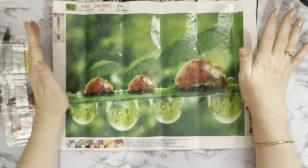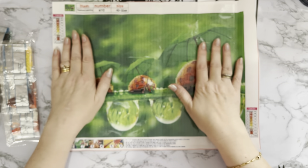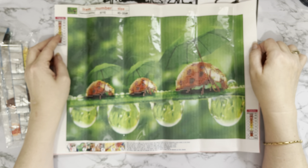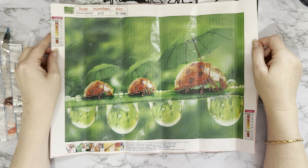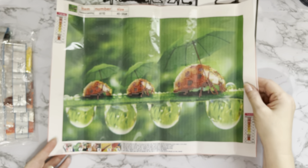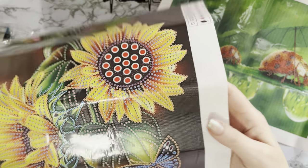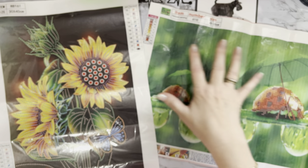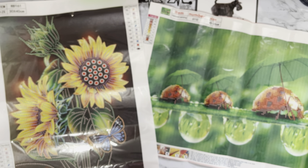Diamond painting is such good value — what other craft gives you a whole project including the toolkit for under three pounds? You end up with a gorgeous picture at the end as well. So a big thank you to DIYJews for sending these. We've had our gorgeous ladybirds, our beautiful sunflowers — they look quite nice together actually. This is quite spring-themed — April showers — so it may go on my spring display.